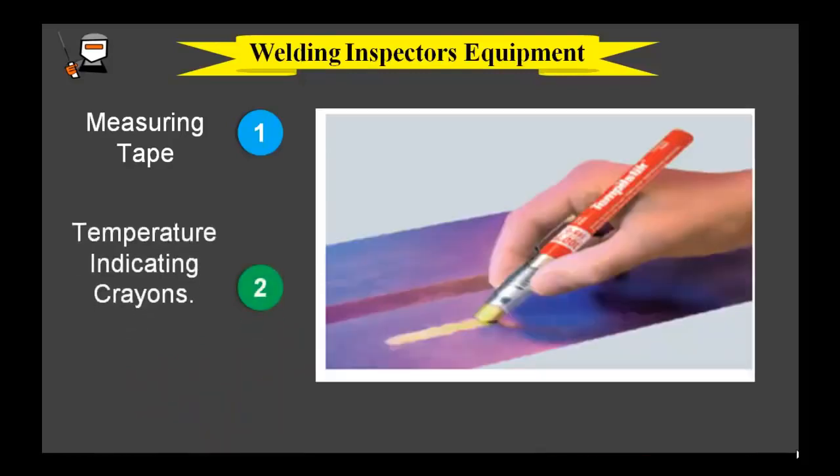Temperature crayons, also known as temple sticks, are made of a special wax and provide the information needed for determining the surface temperature for metal working. You mark on the surface of metal or sheet, and when the surface reaches the rated temperature on the temple stick, the mark would melt and show a liquid smeared appearance, as you can see in the image.